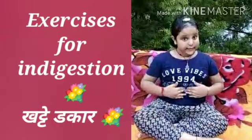Hello everyone, my name is Akshay. Today we are doing exercise for indigestion. Let's start. First, sit in Vajrasana.